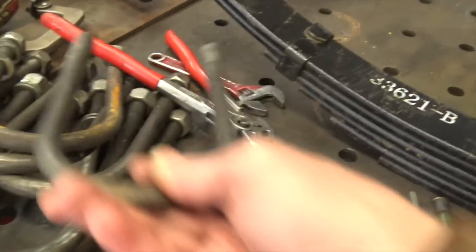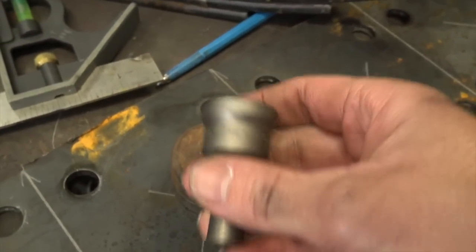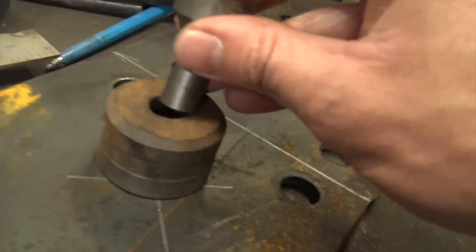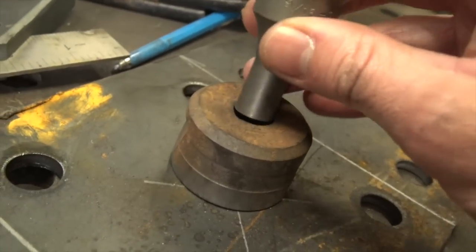The center pin is significantly smaller than these u-bolts, so we have to change out the punch. We're going an eighth-inch smaller to a 9/16ths punch, and then we just have to find the matching die — I believe that half is called.